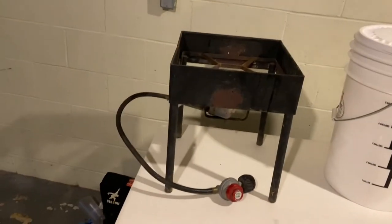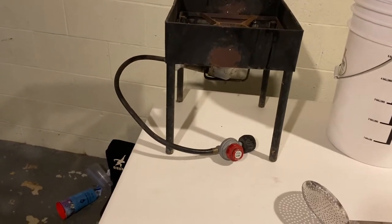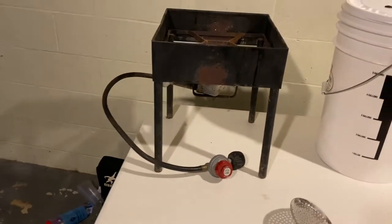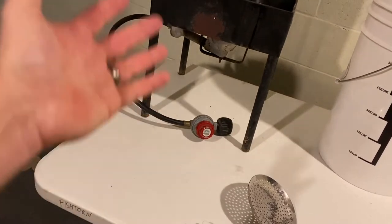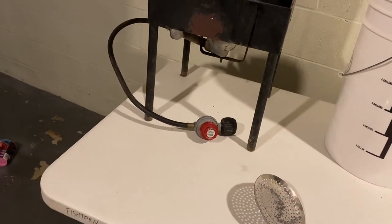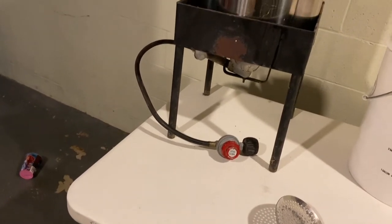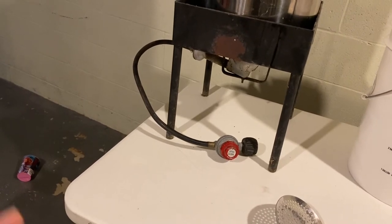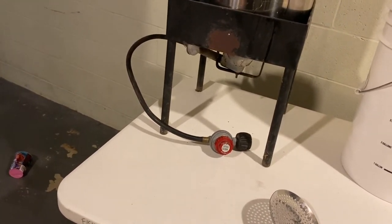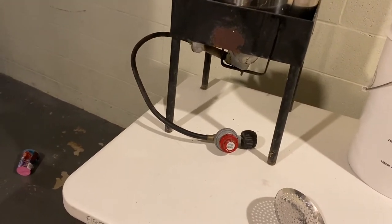You also need something to heat the water and the pot on. I use an old turkey fryer base — this pot fits perfectly on it. You put it on your propane tank, light it, and adjust the flame and heat. Other people do it on their stove inside. If you use your stove, line it with aluminum foil so that any boilovers are a lot easier to clean up versus scrubbing burnt foam off your stove.